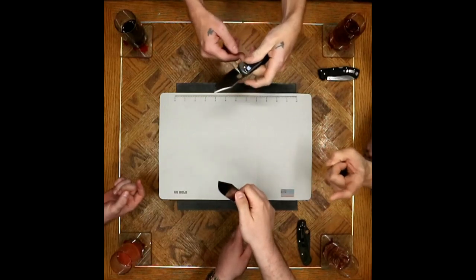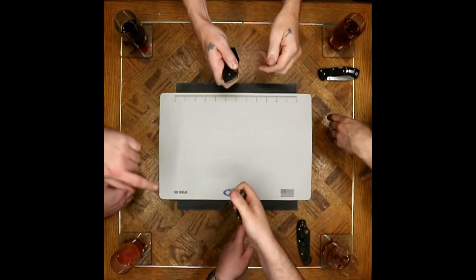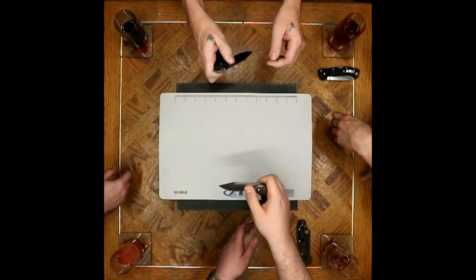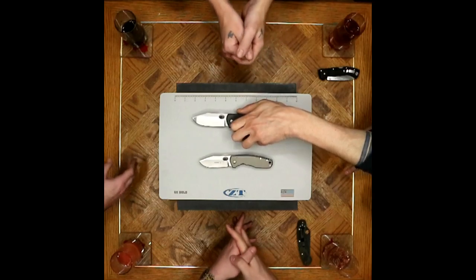I'm going to jump off with the thumb hole as a con. Not chamfered — those are sharp edges. Sharp edges and a strong detent do not go well together. I'll say they're not any sharper than the Spydercos, but the harder detent is the issue.